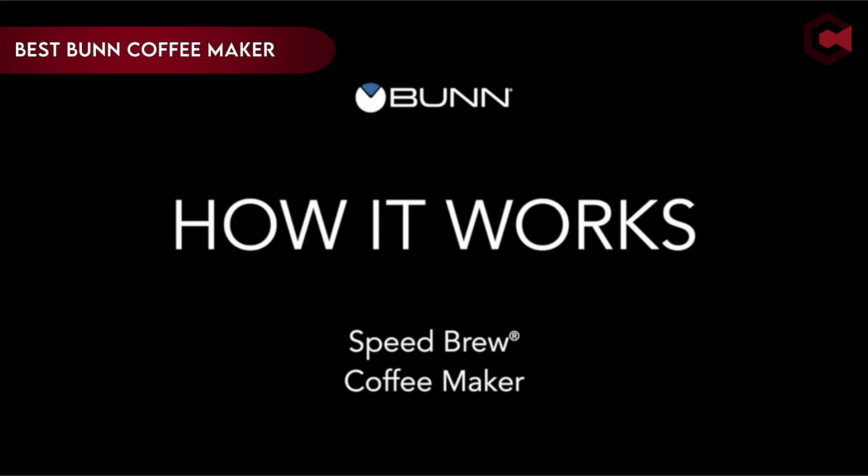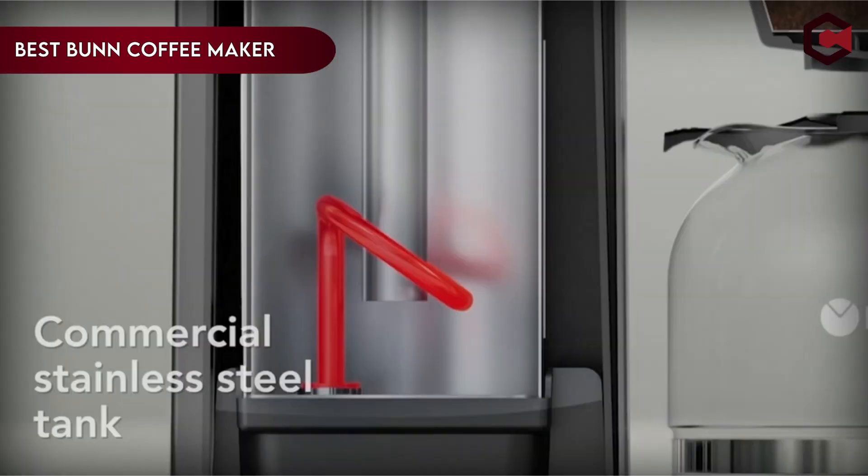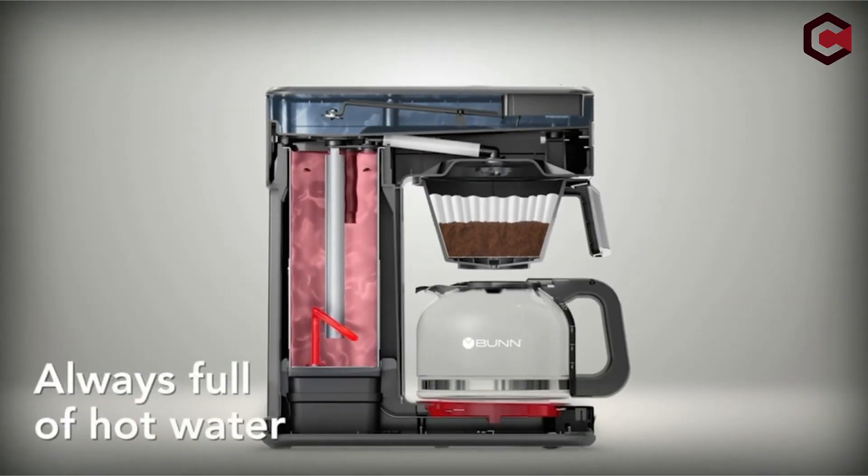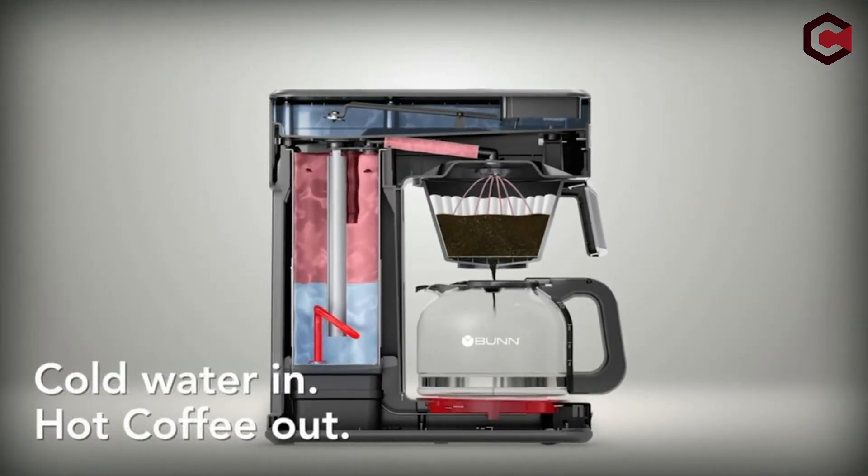Hi, what's up everyone! In this video, we are going to talk about the top best Bunn coffee makers you can buy on Amazon. If you are new to this channel, please consider subscribing and pressing the bell icon.